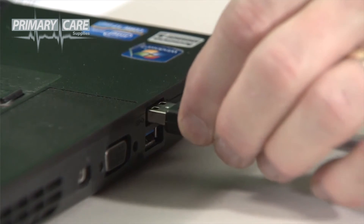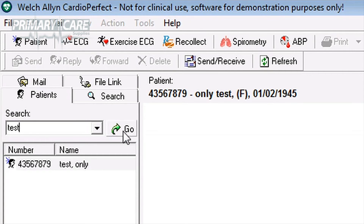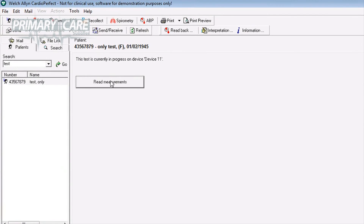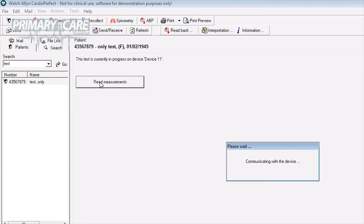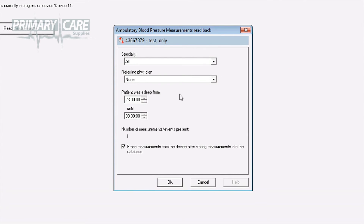To start downloading the results from the unit to your software, plug the USB cable into your PC with the other end connected to your ABPM unit, and go into the CardioPerfect software. Find and highlight your patient's name. In the bottom left-hand corner of the screen, under the heading Type, Date and Time, you'll see the ABP icon and the date and time when the test was set up. Click on the date and time and your screen will display a Read Measurements box. Click on that and it communicates with the device.